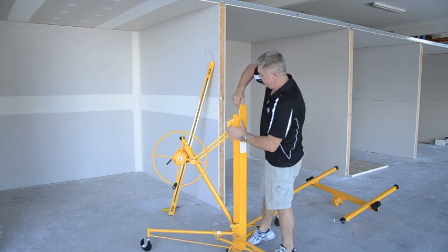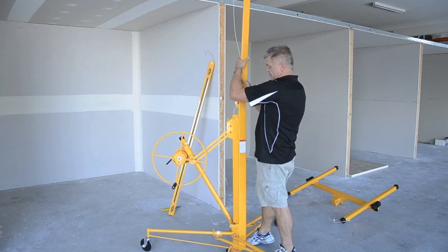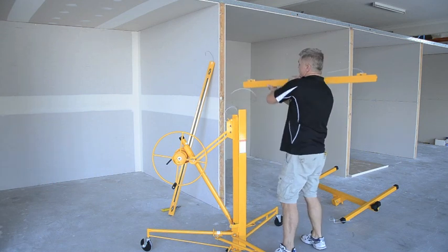Simply grip the whole apparatus, move it out, and feed the cable on.